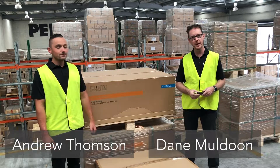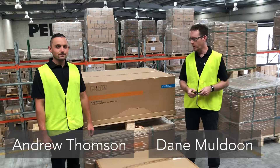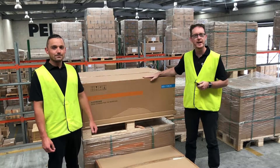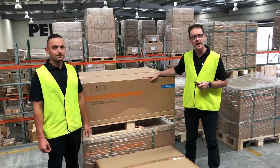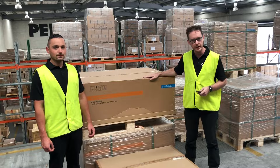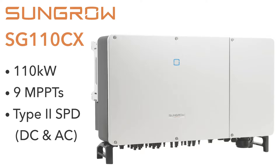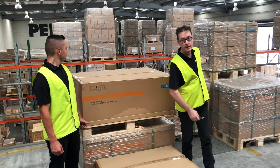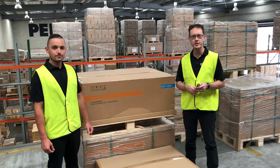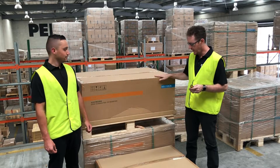Today we're in the Supply Partners warehouse in Brisbane and we're going to unbox this inverter, which is SunGrow's leading commercial inverter, the 110 kilowatt model. Now this is excellent for your 99 kilowatt systems for STCs. You can also use it in multiples for your LGC systems as well. We also have stock here of the 30 and the 50 kilowatt model in the same range, but today it's the 110.